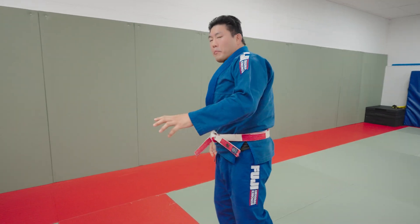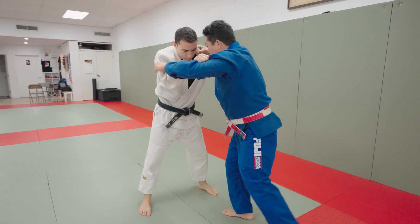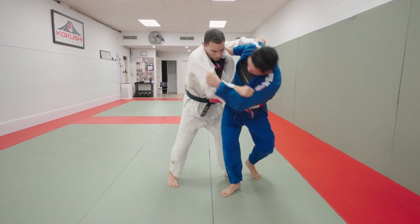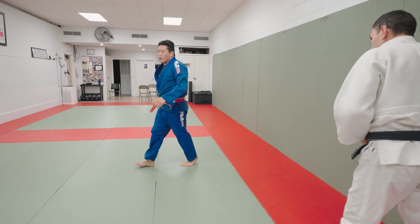The variation that I really like is the back step Uchimata, where as opposed to going directly inside, I'm going to take a circle step out to the side. And then I lift my opponent and take him over here. Back step Uchimata — very, very classic two types of throws.